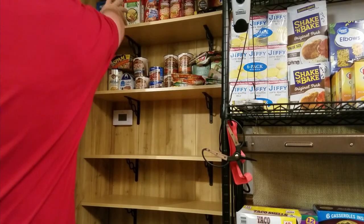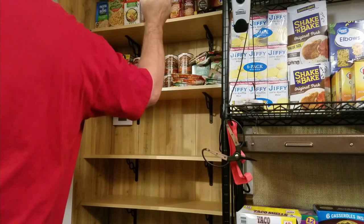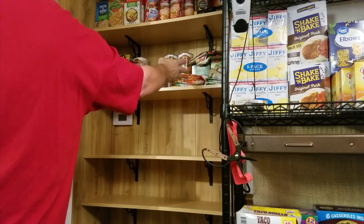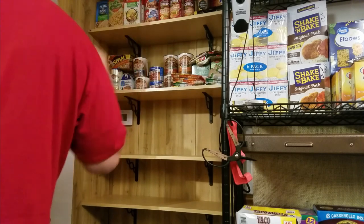Now we have breakfast, lunch, two people, two weeks — protein for dinner, depending on what part of the country or world you're in, and some side dishes.